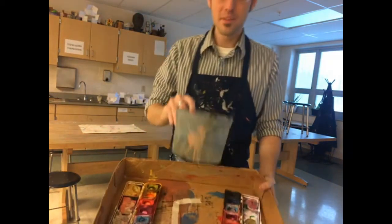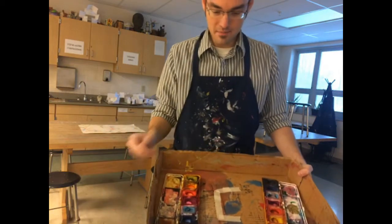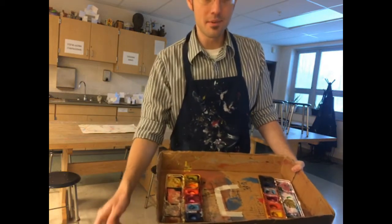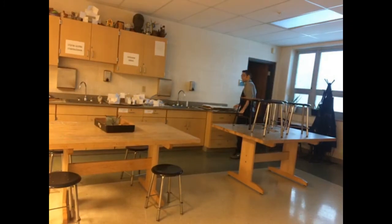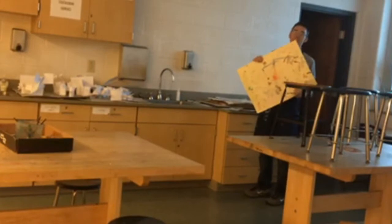You're going to want a bucket of water with a few sorted brushes, a box lid, and two watercolor sets per table. And you're going to need one of these.